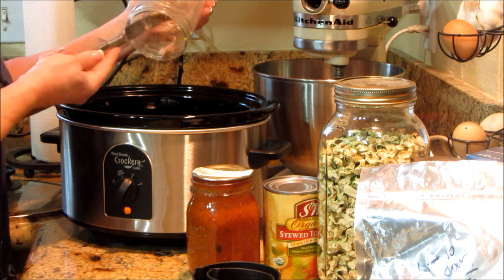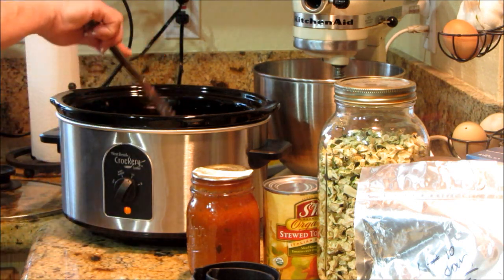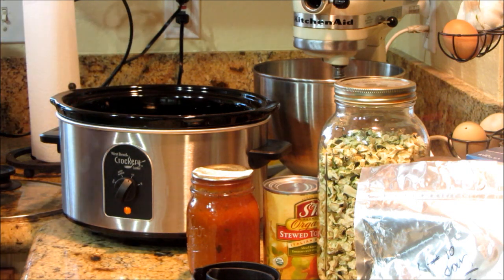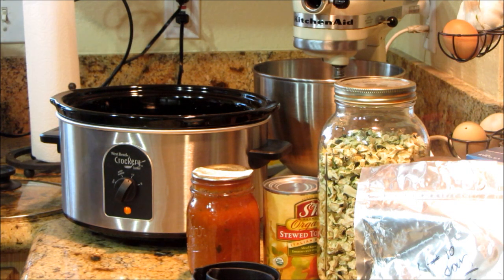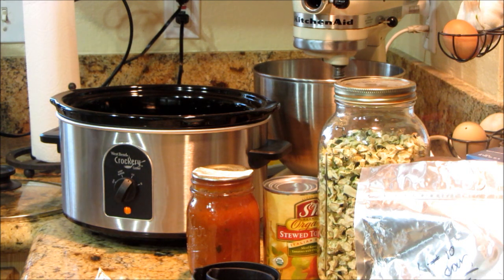That's a lot of meat. This is going to be a meaty, hearty goulash of sorts. Now we've got to kind of mix this up — we don't need to mix it up thoroughly, but I really want to mix it up.